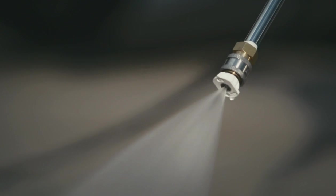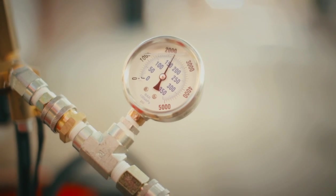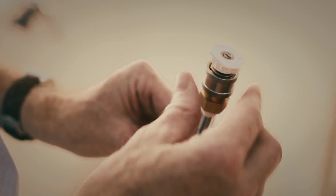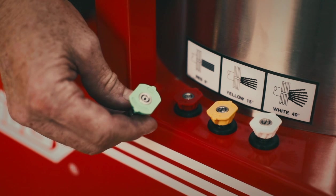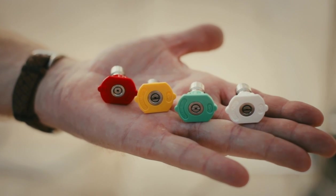For any pressure washer to perform to factory specifications, producing full gallons per minute and pressure, a properly sized pressure nozzle must be used. Pressure nozzles are color-coded for ease of use, with the color designating the nozzle spray pattern.